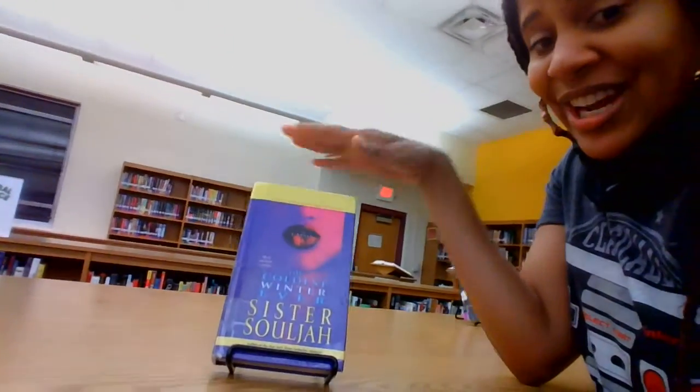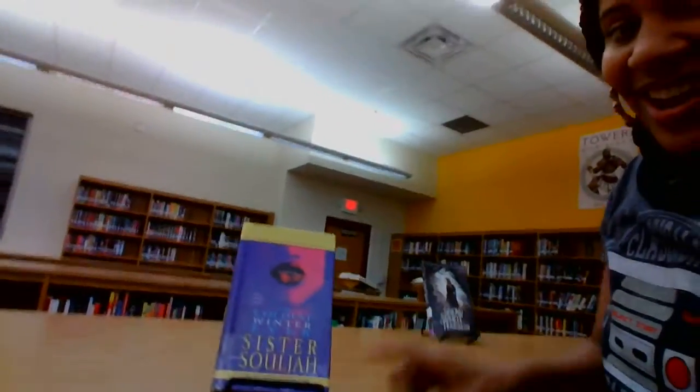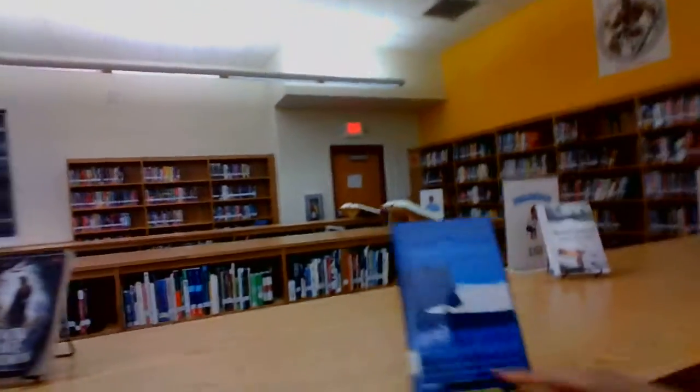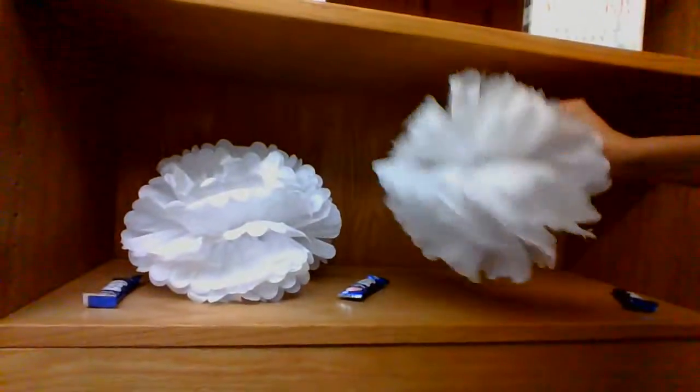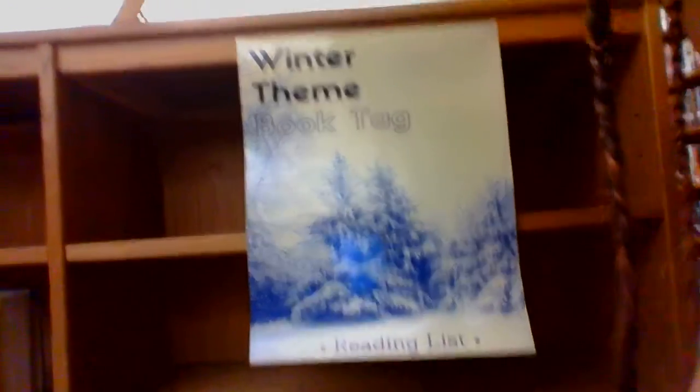And here's the winter collection. One of my favorites — Sister Soldier — The Coldest Ones. Forever Part Two is coming out soon, I'm so excited, it's been years in the making. We've got Snow White and the Huntsman, Winter Dance, and then down under Winter Horses, these are supposed to be snowballs, and there's a little snowman. Then come on down past The Winter Prince, and here's the design for the winter-themed book tag.